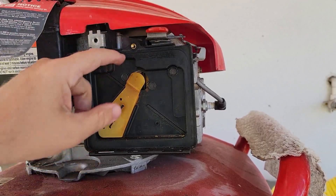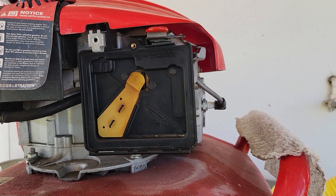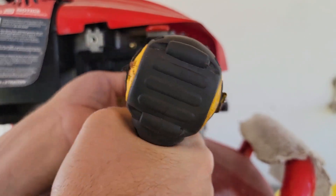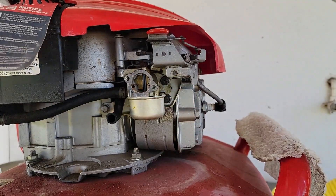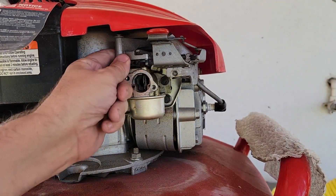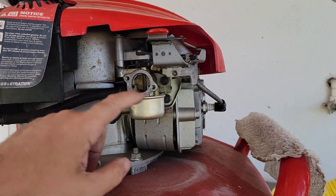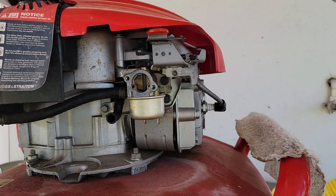The choke is stuck — the choke is right in there, it's stuck. Let's take this carburetor apart and clean it. Actually, I stand corrected — it is a wind vane choke, so the choke is not stuck, but we're still going to pull the carburetor apart and see what goodies are in there waiting on us.